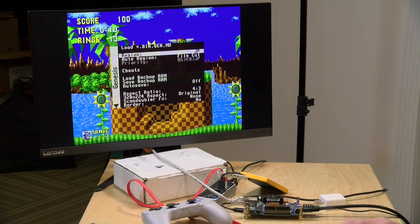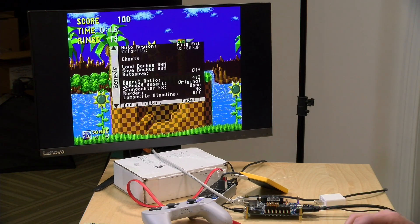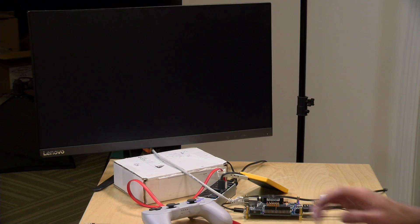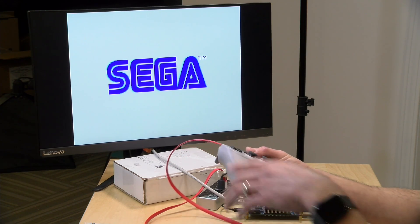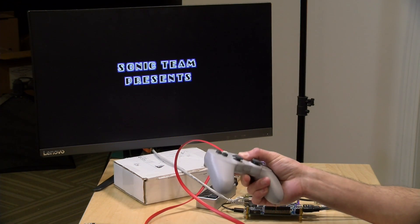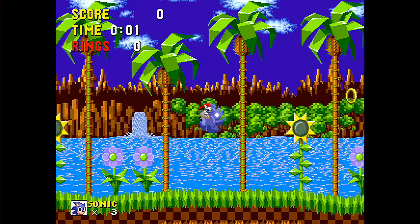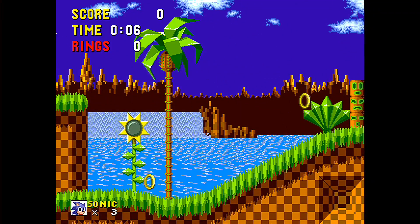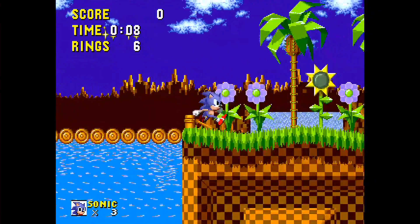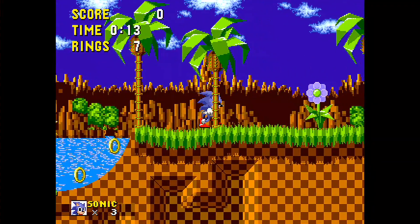One thing I'm noticing is that it's running a little bit slower because the region set itself to EU, so it's running at that slower frame rate. A quick reset should get it back to full speed — and yes, it's running faster now. That feels much much better. You might see a little bit of clipping on screen just because I'm shooting this at 30 frames per second and the game runs at 60, but all is good here without the SDRAM.